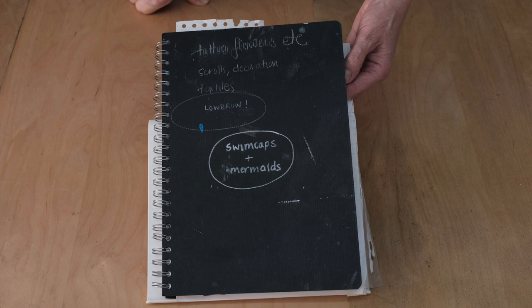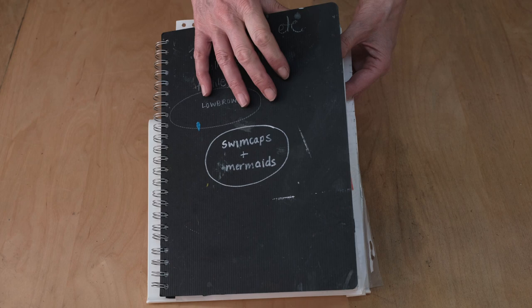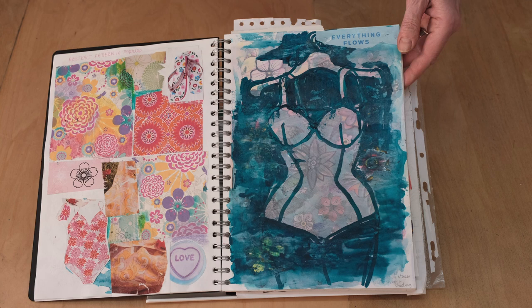Hi, I'm Fiona Wilson, an artist in Scotland and I just love sketchbooks. This is one of my studio books. I use the Swimcap project and I thought you'd like a little look.